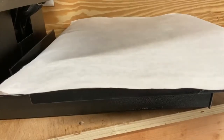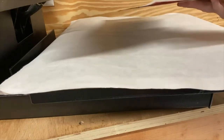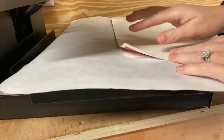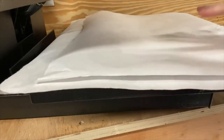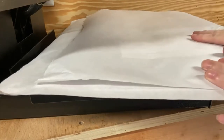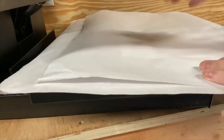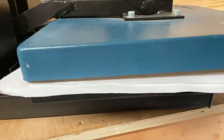Anytime I do sublimation on blanks, I make sure that I put a piece of butcher paper or a barrier down to protect my heat press from any bleed lines bleeding through. I've already checked my pressure to make sure that it's nice and hard, and I have my blank down face up with my transfer on top. Then I'm going to lay another piece of butcher paper over the top. Make sure that if you're using parchment paper, butcher paper, or copy paper, it is wax free. I do not use Teflon because Teflon can actually trap moisture inside between your transfer and the heat press. We're doing hard pressure, 400 degrees for 60 seconds.